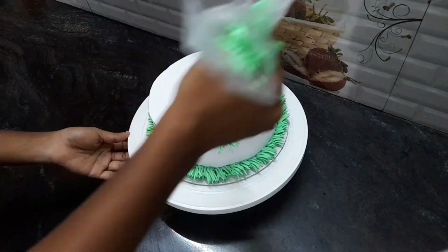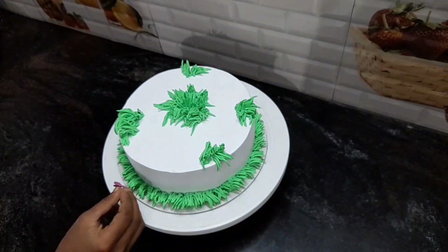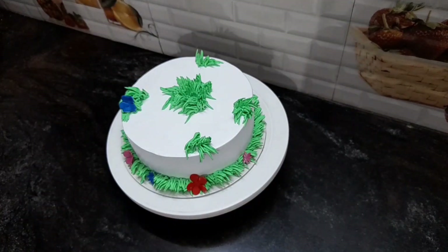We will mix the cream and mix the color. We will use the color to mix the cream. It is a little bit of floss.